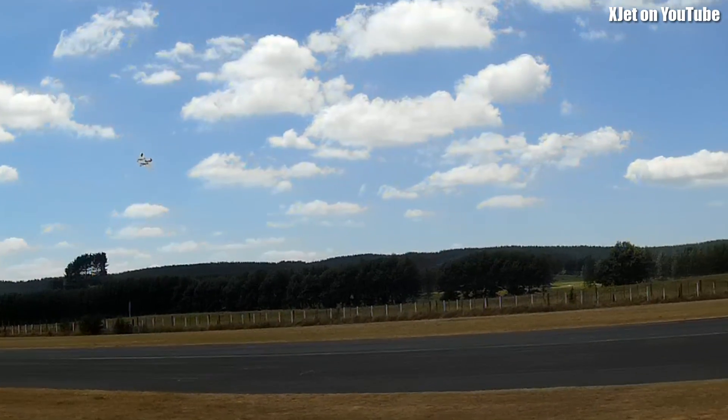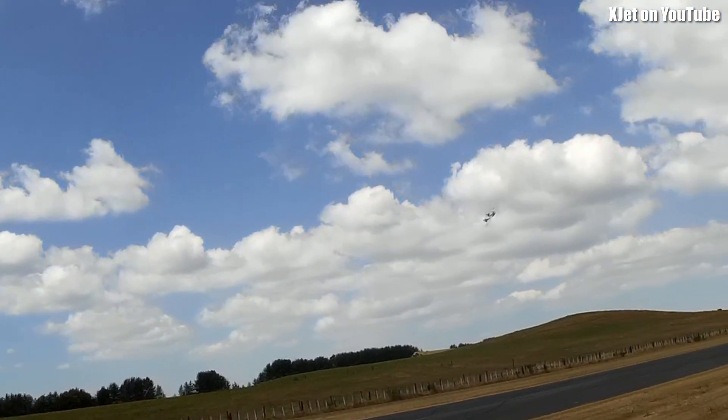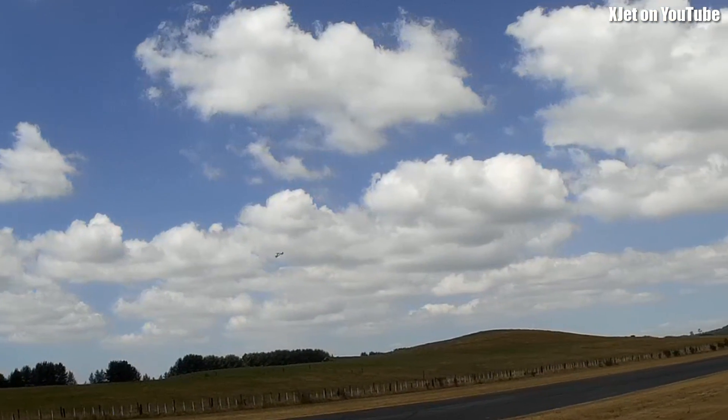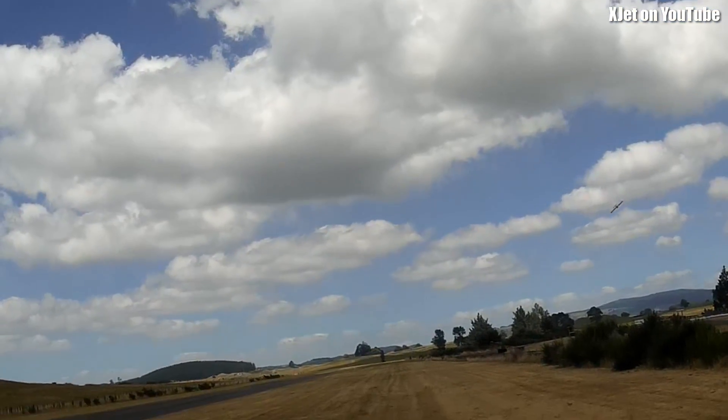This flies so nicely now. This is just gorgeous. Look at it — it is a delight to fly. So we've turned an outstanding failure into a rather good success, I believe.